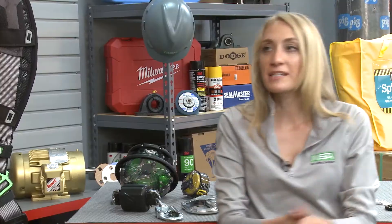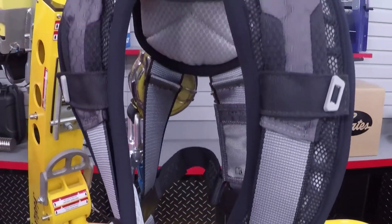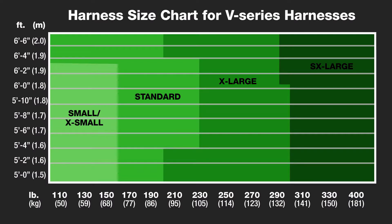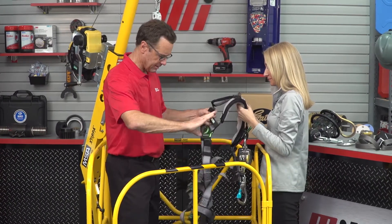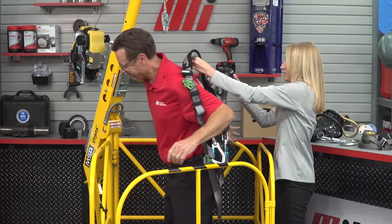Now for B, which stands for body wear — your full body harness. When worn correctly, it distributes fall force to points on the body that can handle it. In the event of a fall, it's essential that the body harness fits snug. They come in a variety of sizes, just like people. Why don't we get you fitted in this harness? All right, I'll throw that on like a jacket. How does that feel? It feels snug, it feels good — a little bit of give, but a snug fit.